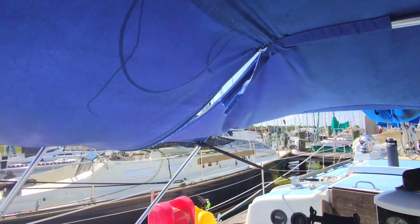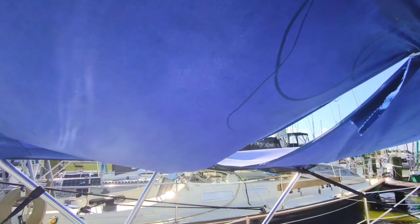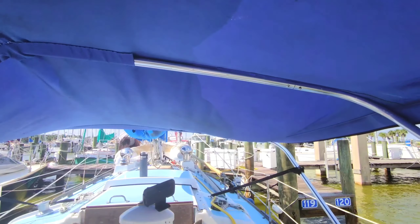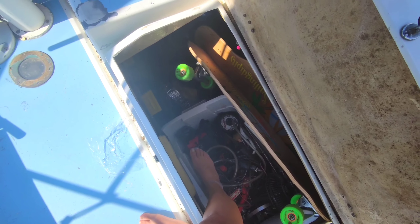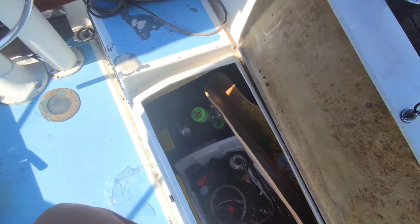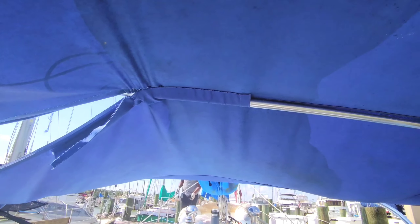Here's the current situation with our Bimini top. I just put my foot in here — I forgot it was open. Good thing I wasn't bearing any weight. Alright, so we're going to take this off and make a new one for under $40.